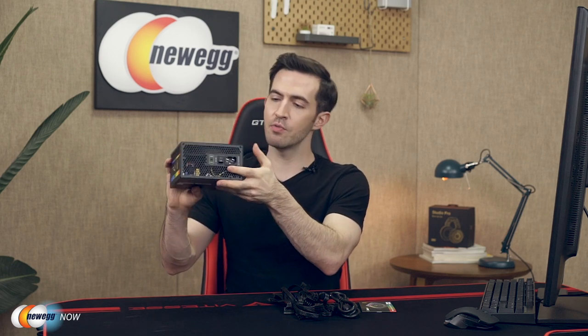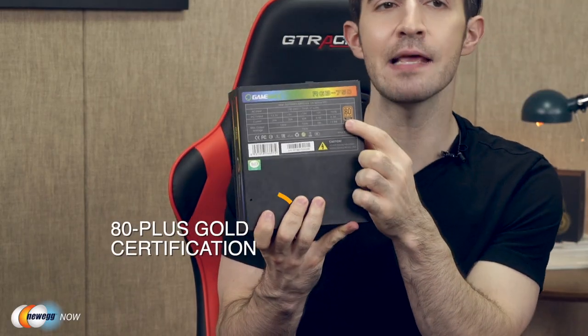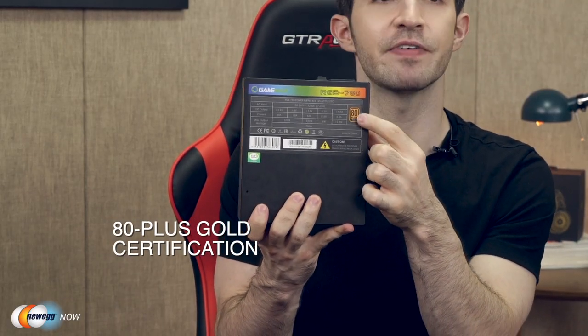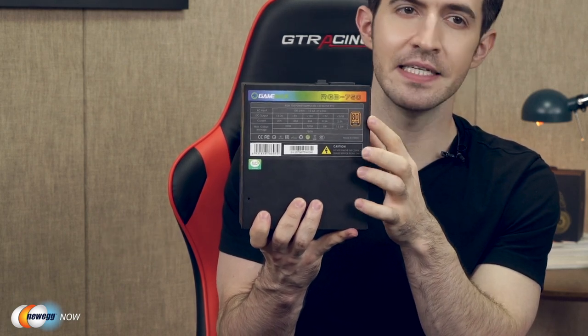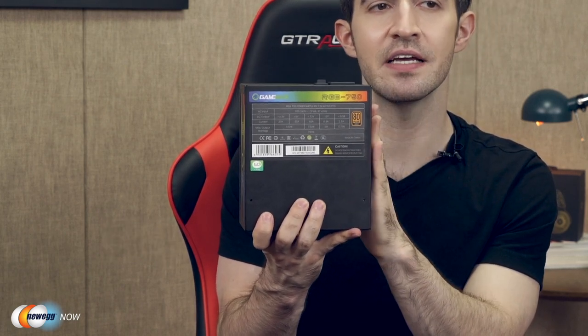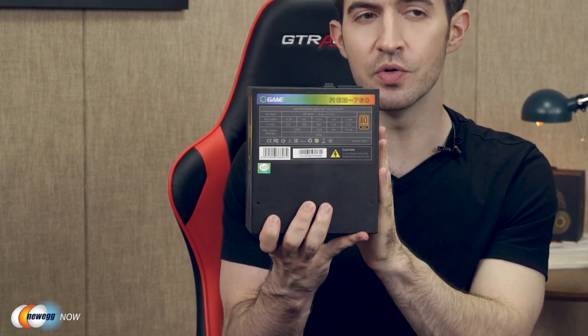On the back we've got very well presented power information as well as that 80 plus gold certification. Being 80 plus gold certified means that it's going to be 90% efficient or higher on typical loads. It's also highly resistant to damage, and it's simply decorated across the board protection-wise with OVP, UVP — over voltage protection, under voltage protection.